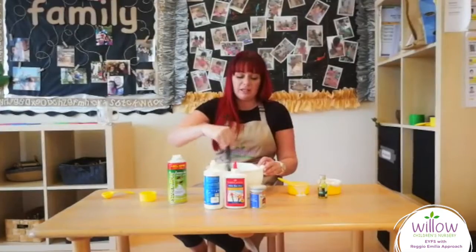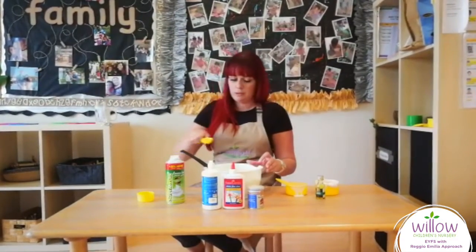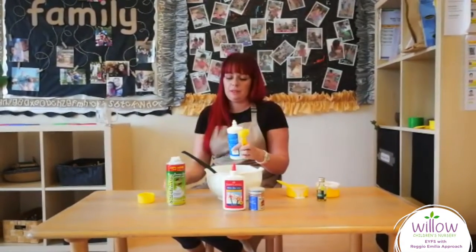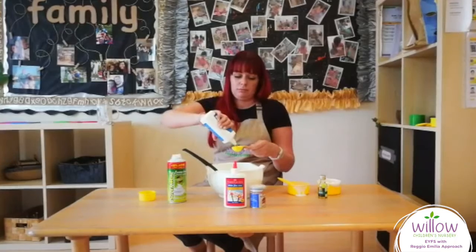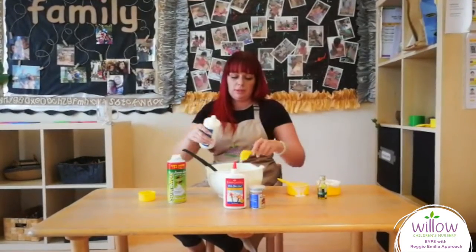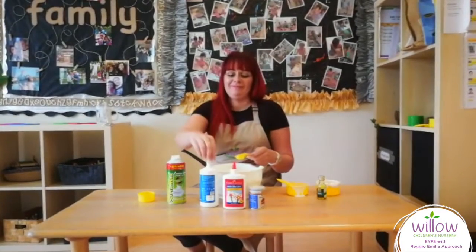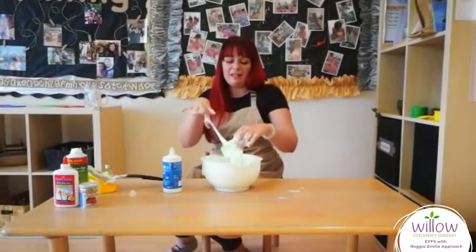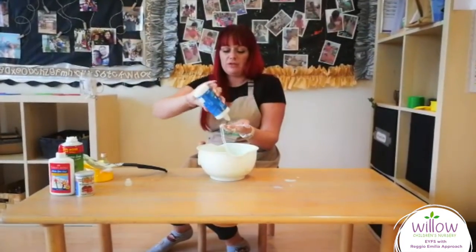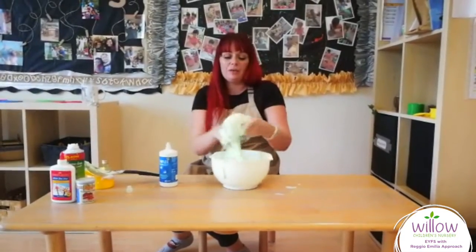Then the last thing to add is the contact lens solution. And then you just need a little bit more. Then stir for a long time. Once you've mixed it, it will start to all bind together. So you need to get your hands involved — put a little bit of the contact lens solution on your hands, rub it together, and just keep adding slowly until it no longer sticks.